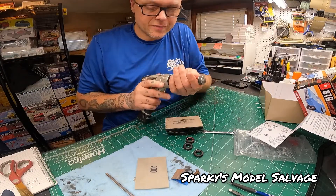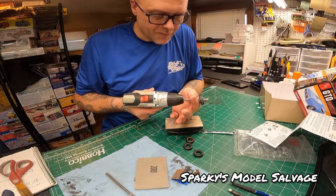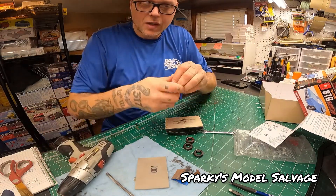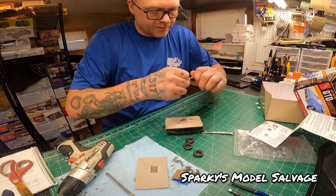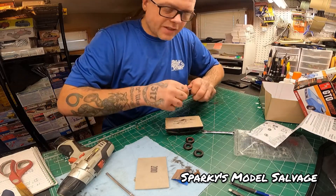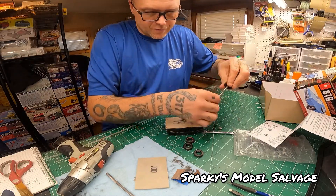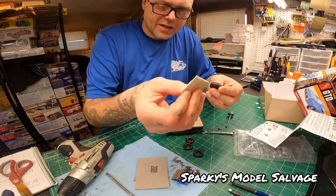So I do this to every tire and yeah, it takes a while, but that's how we do it — worn threads on the tire. I'll show you real quick how to get the sidewalls done too — get the shininess off the sidewalls. All I'm basically doing is just taking any sandpaper, I think this is like 300 grit, and just sanding it down to get that shininess off.